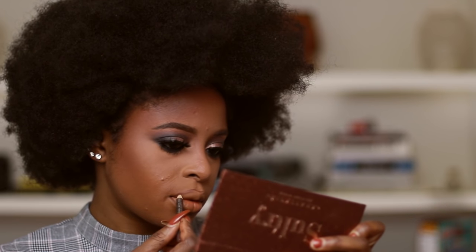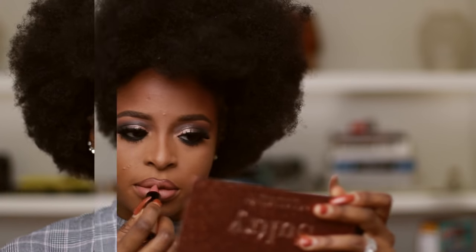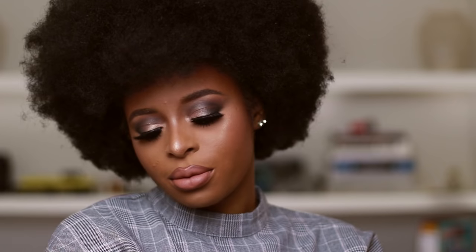Here I'm going in with my chestnut lip liner to complete the look, and that's it — very simple, very quick. If you have any questions, let me know in the comment section below. I really enjoyed doing this tutorial. What is your favorite part of the holiday season? Mine is gift giving — comment down below and I hope you guys have a great week, bye!